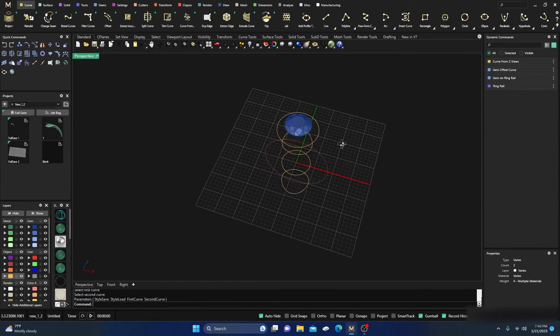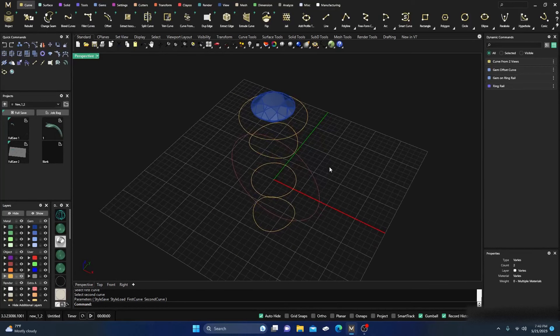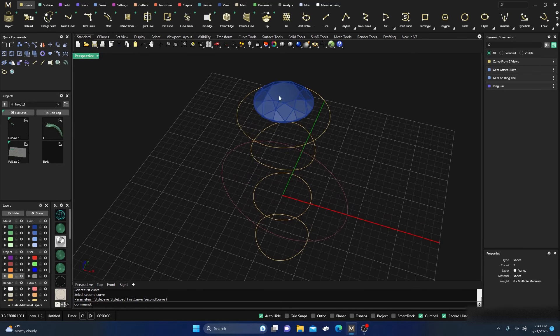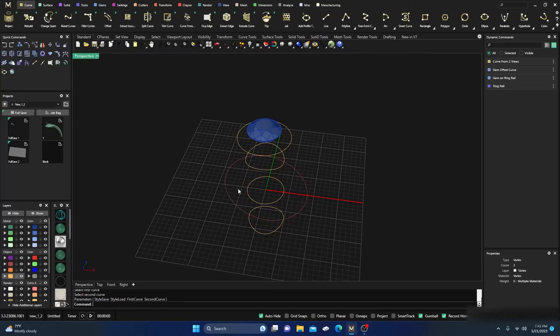Welcome back inside Matrix Gold. Thanks for tuning in. If it's your first time, I hope you find the video useful and helpful in your designing process. If you're a return viewer, I appreciate you watching. The comments have been absolutely outstanding — I really appreciate it. On the last video I made with the halo with the wire under gallery, I had a great question.